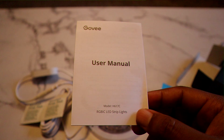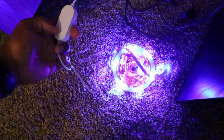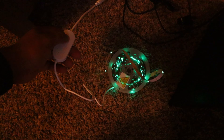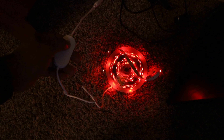Now before we set it up, I wanted to show you something. Right now as you can see I have it plugged in, and the first thing the user manual says is to make sure it actually works. So I want to show you all that it does work and show you the features. It's on right now in music mode, and there are nine different colors in music mode.